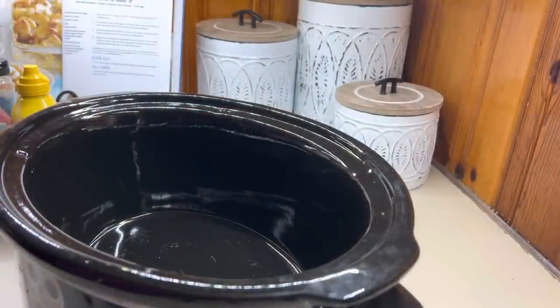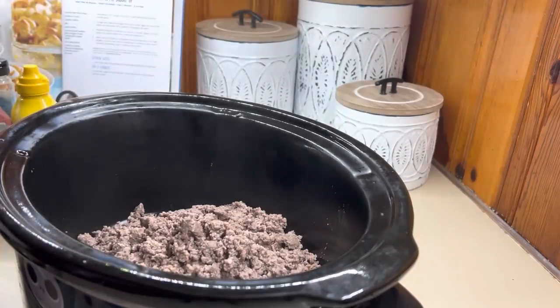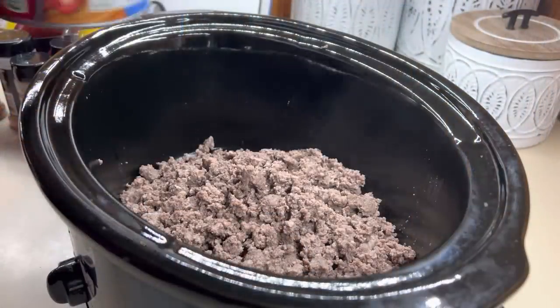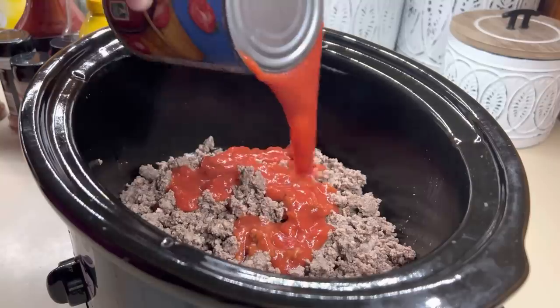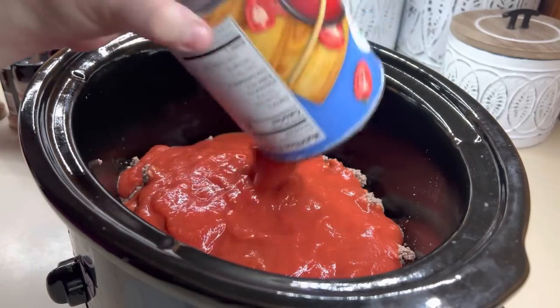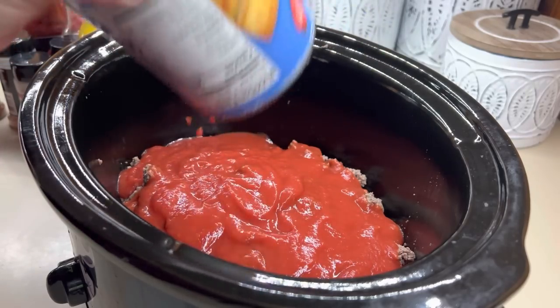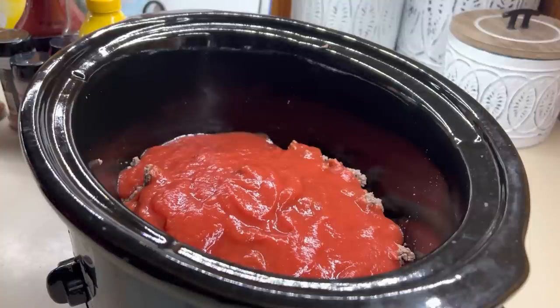Now that my meat is all browned up I'm going to add it into the crockpot. I'll be honest — I don't have a strict recipe for this one. Next time I make it I'm going to do better at measuring so I can write it out for you guys. This is just one of those recipes where I add stuff, taste it, and see what it needs.